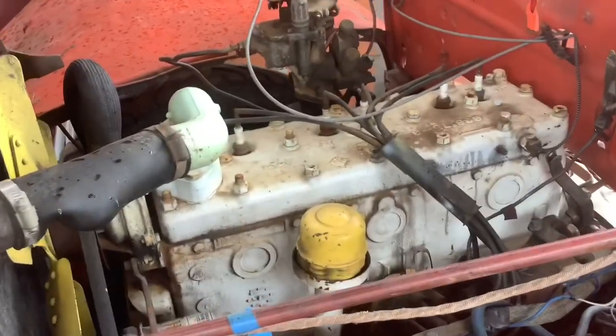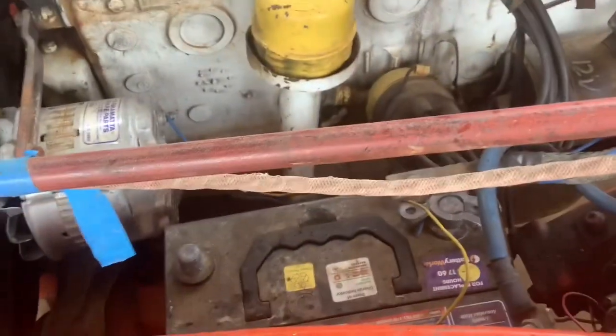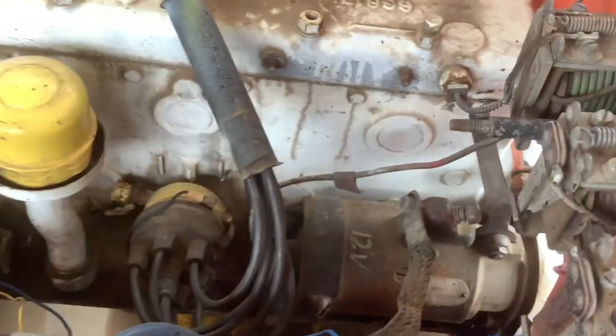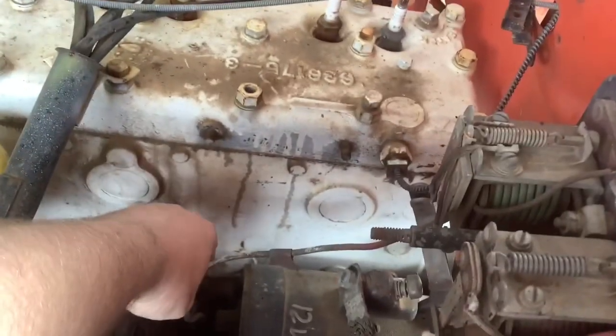That's a flathead six Dodge. Let's check the battery — it's already got one in. We'll check the oil. Dipstick's right here — she's good. I don't have a rag but it's raining right now and it's badly windy.